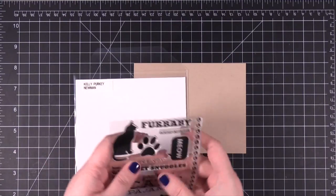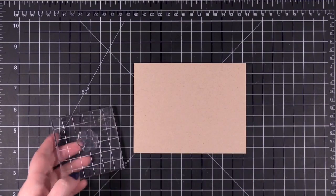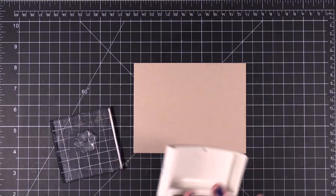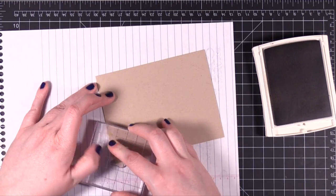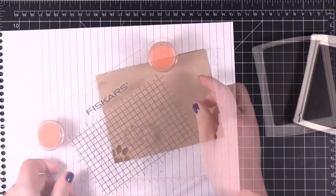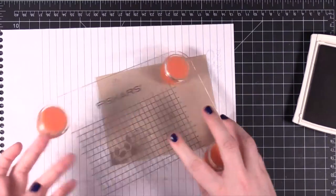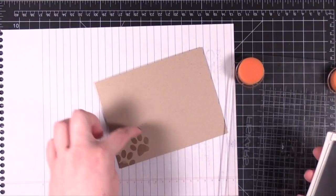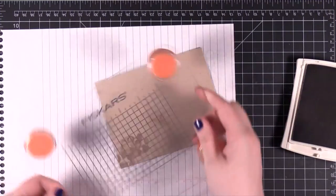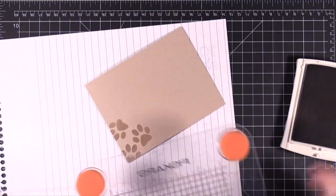I'm going to use the large cat paw stamp and I'm just putting it on a small block. I'm using Stampin' Up Crumb Cake ink — it's a nice craft color. I'm just going to do a bunch of paws to make a background. I'm going to have something near the top, so I might not stamp all the way up to the top, but I want to make sure I get all of those paws around the rest.